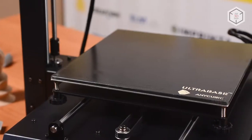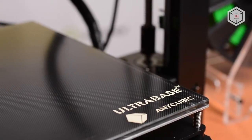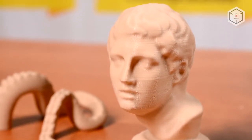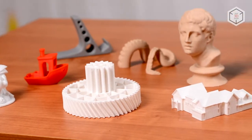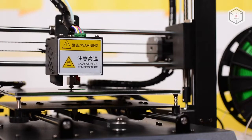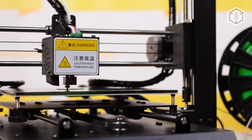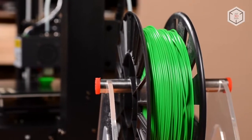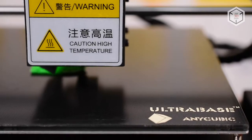Anycubic i3 Mega features an ultra-base heated bed of a custom design. The 3D printer works perfectly with common plastic materials like ABS and HIPS, but the bed surface is ideal for working with PLA. The surface of the ultra-base is covered by a microporous coating that provides strong adhesion during printing. After printing is done, the heated bed and the print head are automatically cooled, and the finished model is easily removed from the surface.